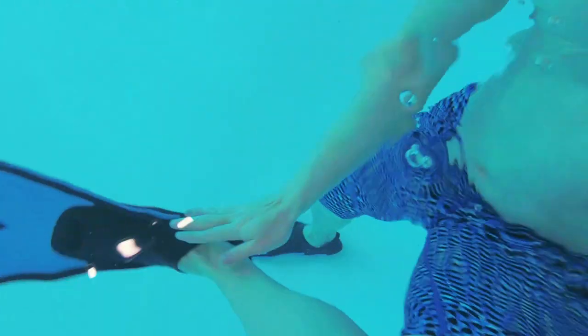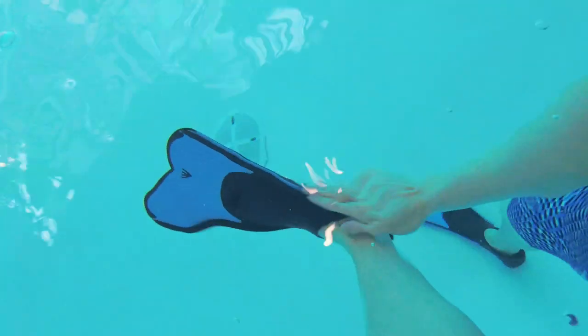What strokes can you practice with flippers on? You can do front crawl and front kicking, and back crawl and back kicking. You can't really do breaststroke, because the whip kick relies on the surface of your foot and the flippers just get in the way. But you can work on dolphin kick and butterfly.